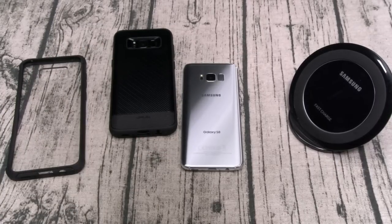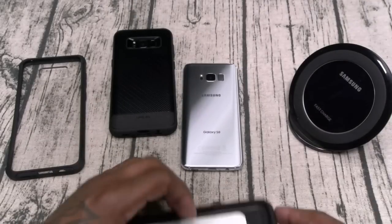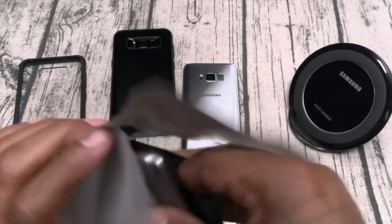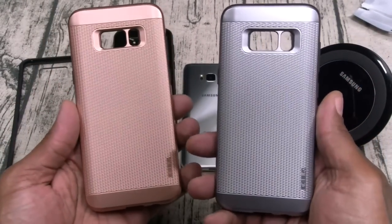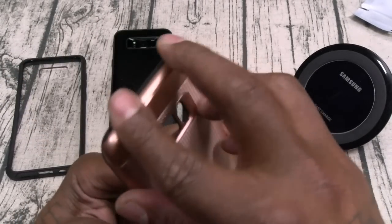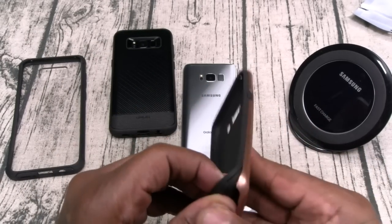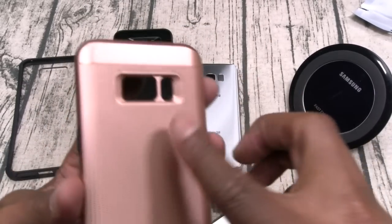We got one more from Oblique — the Slim Meta. This one has a metal look to it — hence Slim Meta — but it's plastic. It comes in a few different colors. Two-part style case, plastic TPU, buttons, cutouts all around. Let's see what it looks like on the phone — you got different metal themes, one kind of looks like copper and one kind of looks like stainless steel.